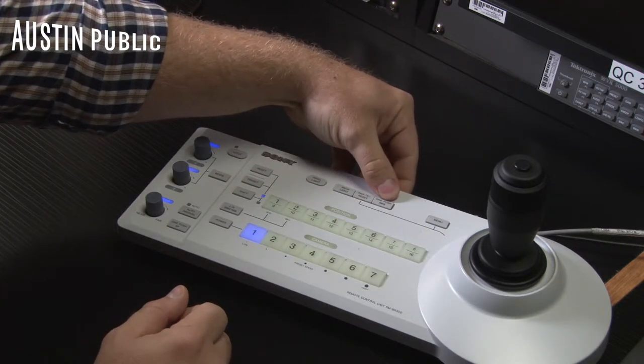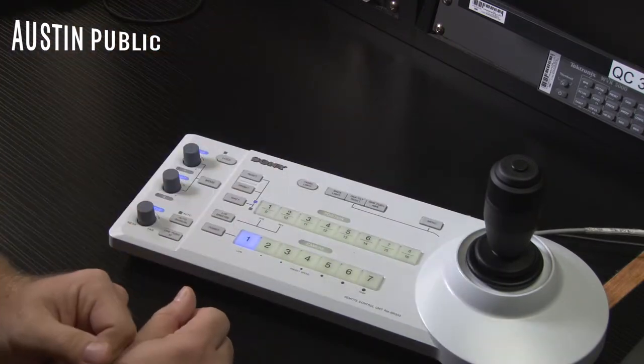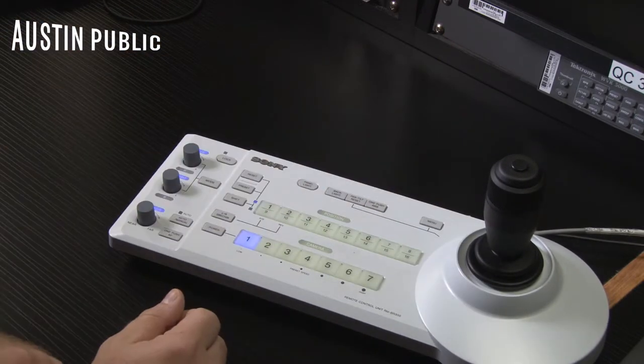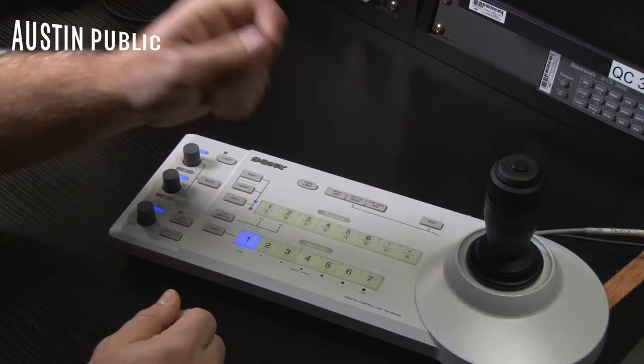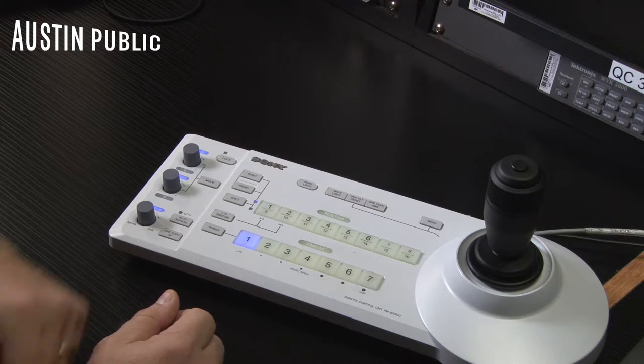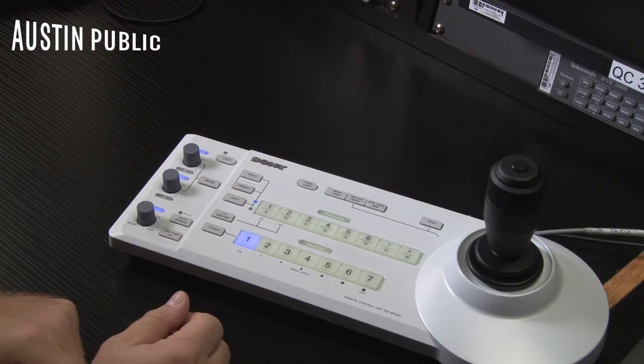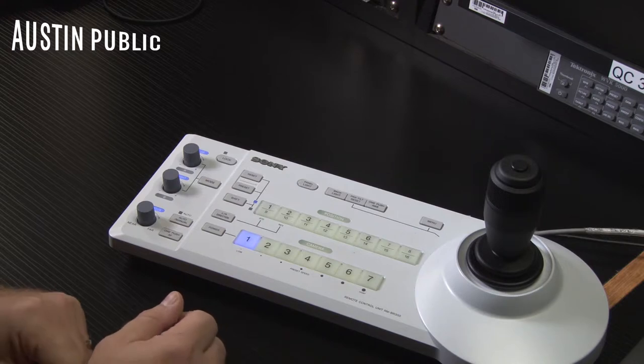One-push auto white balance: if you're in the one-push auto white balance menu setting, you can zoom in your camera on a white card and press this button and it'll white balance to that card. And then your menu — you can get into your menu settings to adjust your exposure and color settings.